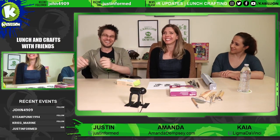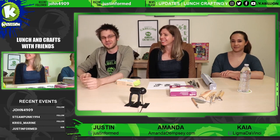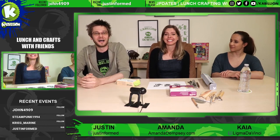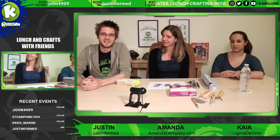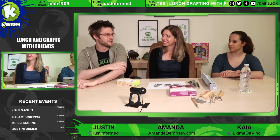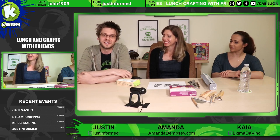We're back. We had a few technical difficulties, but that's okay. Here we are again. Today our segment is going to be lunch and crafts with friends — where we have some lunch and do some arts and crafts with artists from the animation industry.